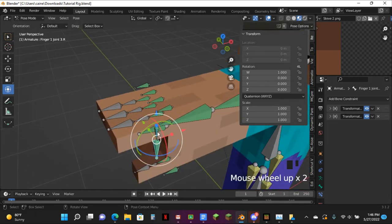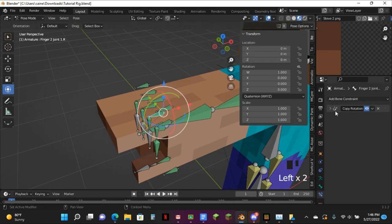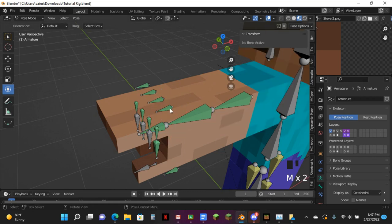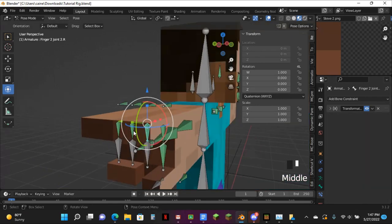You want to just select all these, copy to selected, and then go and change them all. Since you don't need these anymore, you can just hit M and move them to any empty bone. We don't need them anymore. So now I can just go over to here and quickly edit these constraints.